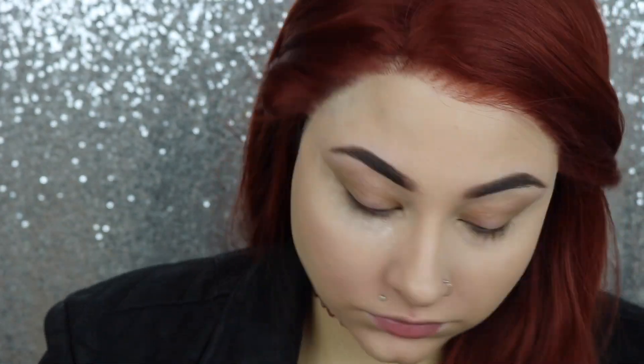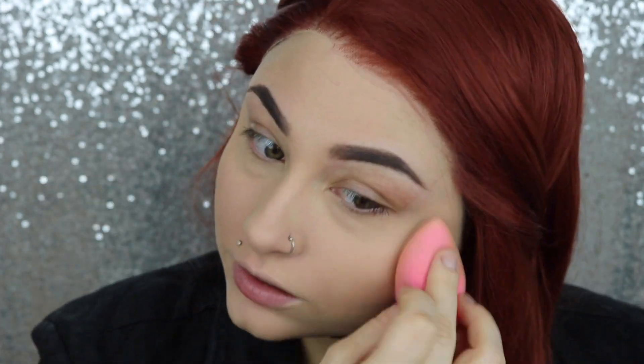We're gonna set that with Airspun powder using just a beauty blender. Then I'm going to go in with the Tarte Shape Tape onto my eyes and use this as an eyeshadow base.